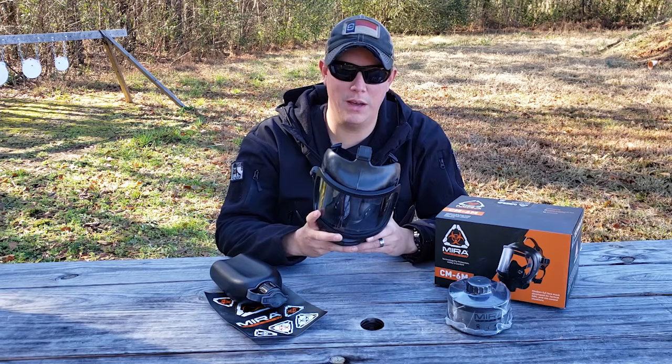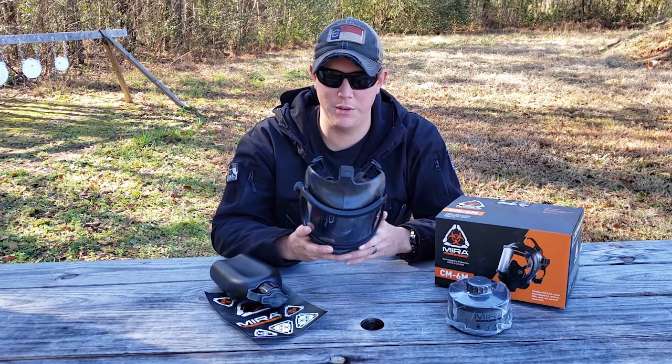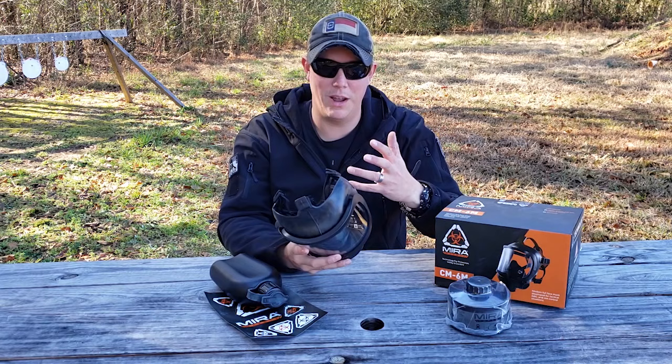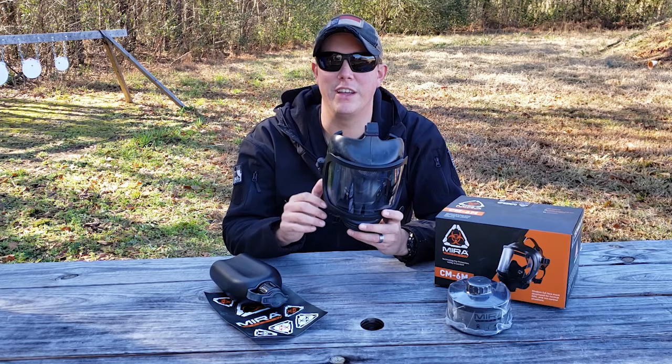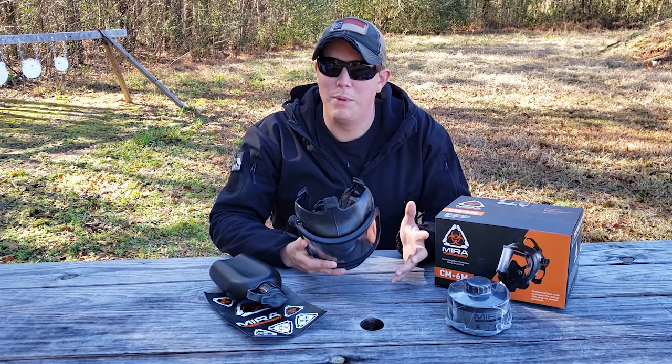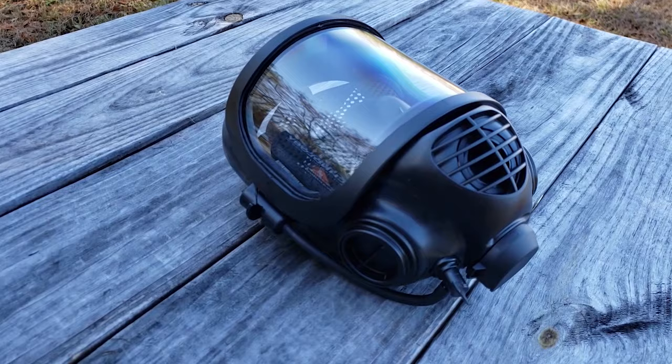I also want to note that Mira Safety does have gas mask options for children and infants if you have small children in your family. Something else you may have noticed is how clearly you could hear me while I had the mask on. This mask has a built-in speech diaphragm that makes it a lot easier to communicate while wearing it — with a lot of other gas masks, nobody can understand anything you're saying.